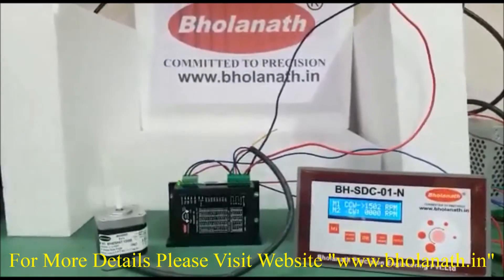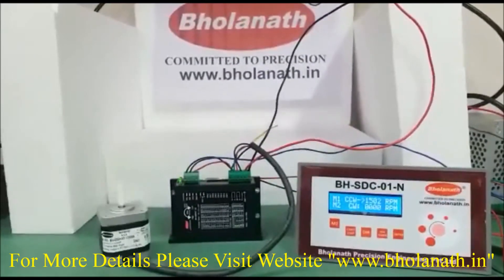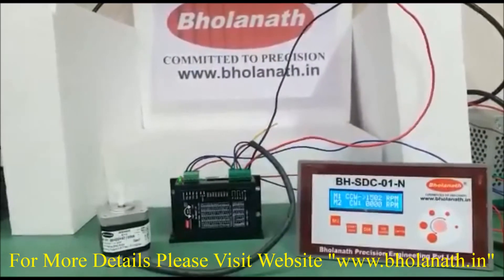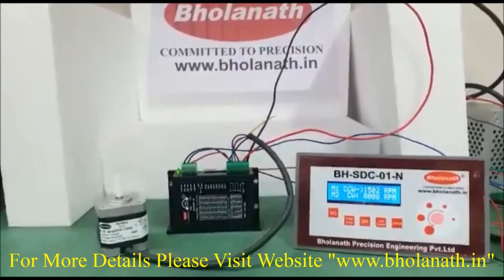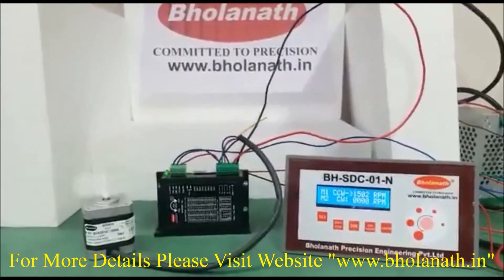The price of this motor is Rs. 965. The 2A smart driver price is Rs. 3465. The 24VDC power supply price is Rs. 3750. The controller SDC01-N price is Rs. 6600. Thank you.